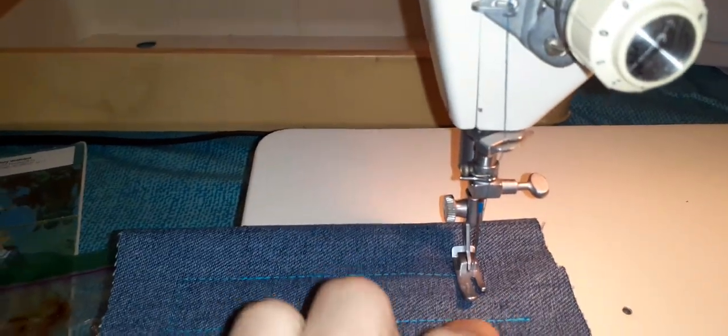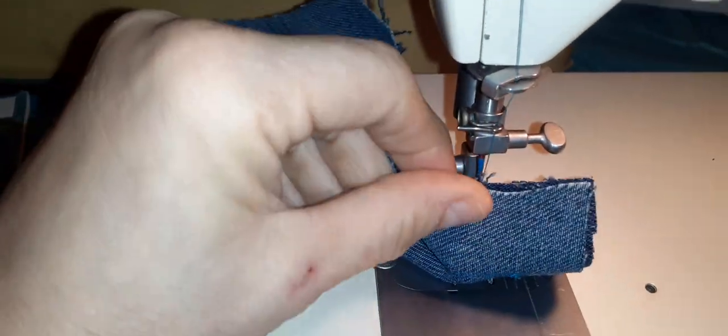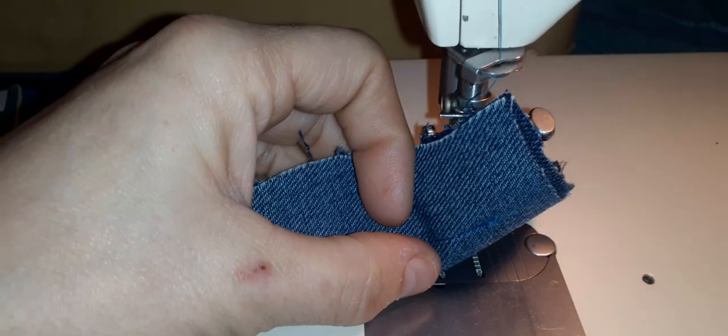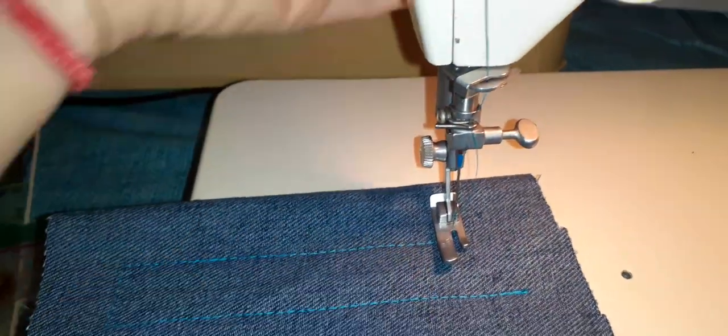You don't have to feed the thread through manually — leave the thread down there and it'll feed itself. Just make sure you stick a little tail out. There's a little hole right there where you can stick the thread and it'll feed through by itself, so it'll be easy to do on your own.